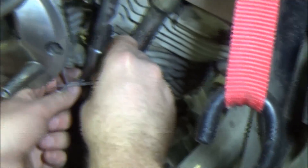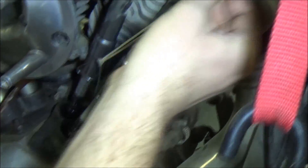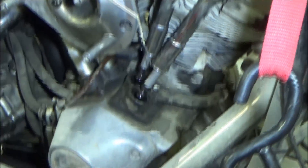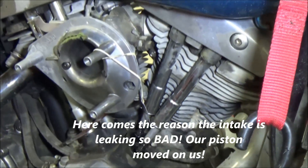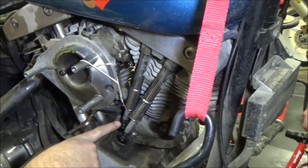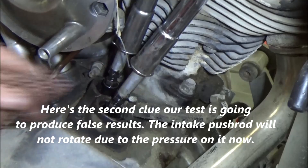We'll just take that fuel line out of the way. Grab both of those and find somewhere we can get some tension. Now go ahead and rotate those. That one rotates. Now we said we're leaking out the intake pretty good, right? So we've got one of two things: either the piston is not in the right position, or the intake valve is tight. That one does not rotate.